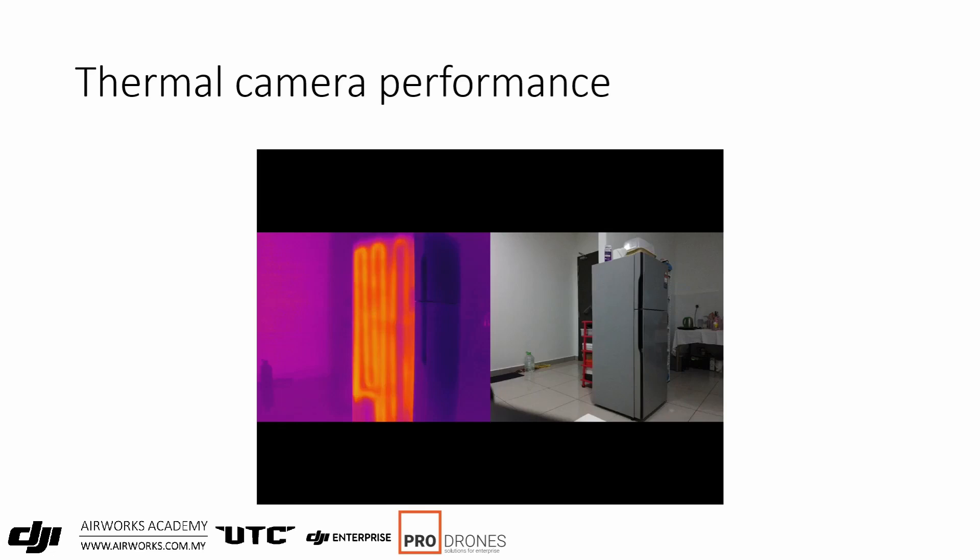This image demonstrates the sensitivity and resolution of the sensor — you can actually see the heat dissipation coils underneath the skin of the fridge. Also note the field of view difference between the thermal and the RGB camera; the RGB is slightly wider compared to the thermal, so you have to be mindful of that when performing a mapping mission.